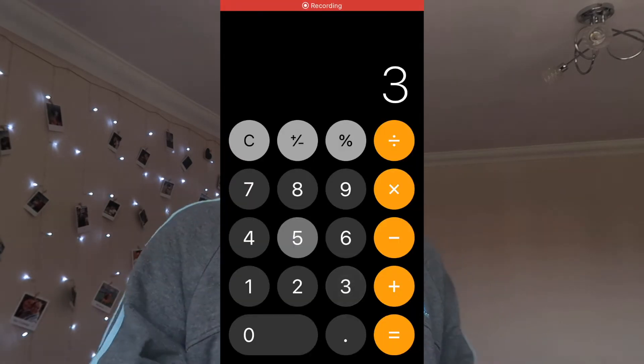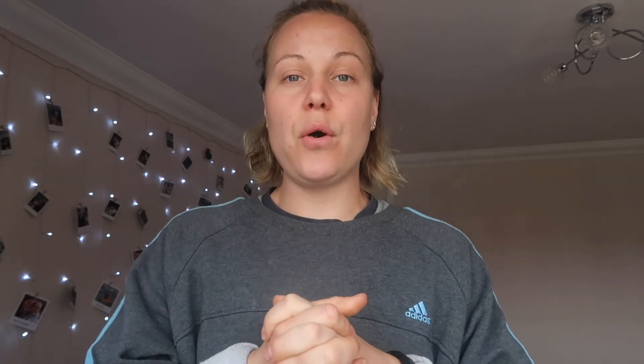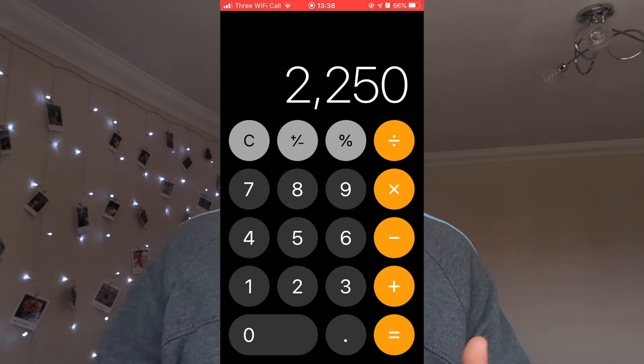Now we want to start getting into our fat loss zone. You might have looked online before and it suggests that one pound of fat is roughly about 3,500 calories, and if you divide that by 7, that is 500 calories a day. But I want to encourage you that you don't actually have to take away 500 calories. If you want to be sensible, I suggest doing this really, really slowly. You can take away anything from 100 to 250 calories. The maximum I suggest taking away is 250. So if your maintenance calories are 2,500 and you take away 250 calories a day, that puts you at 2,250.